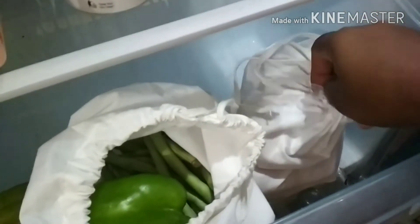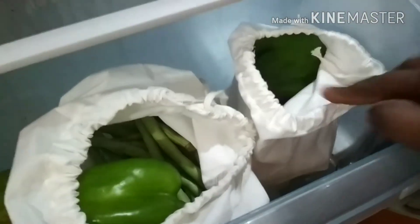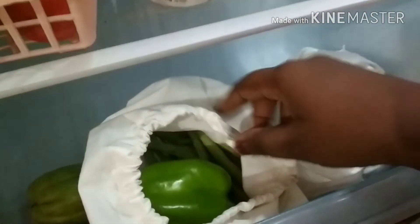It is ready for the tray to store the vegetables. I will store the vegetables. I will arrange the vegetables for three days. I will store the vegetables for four days.